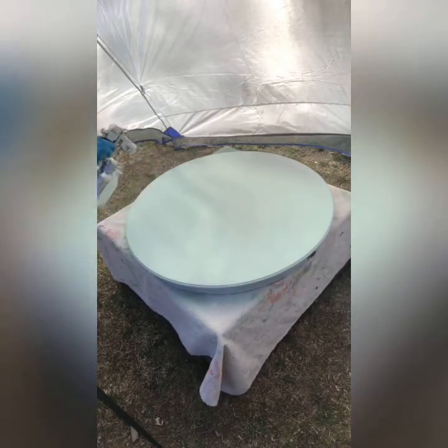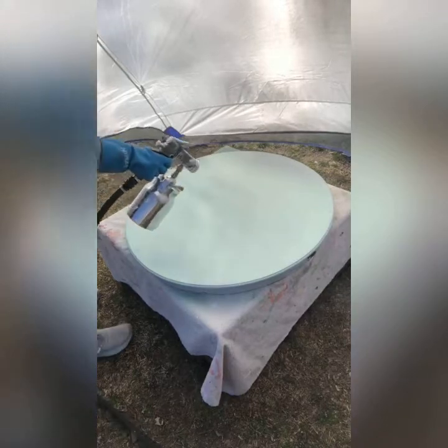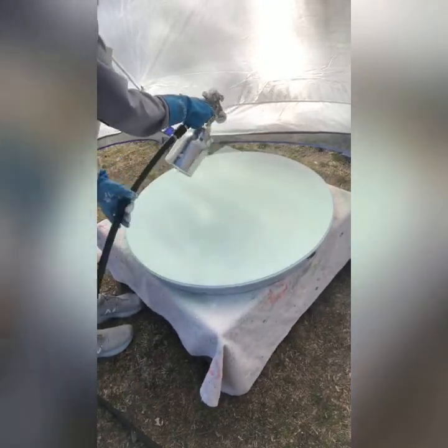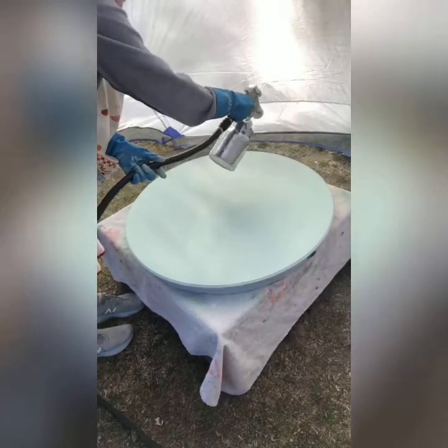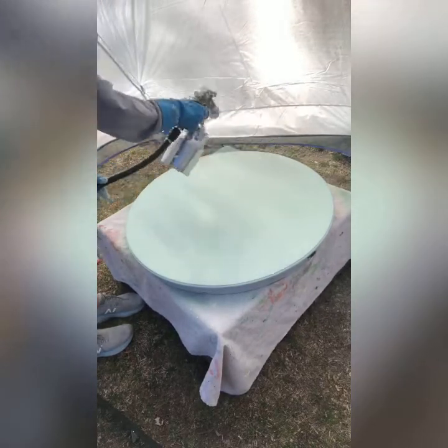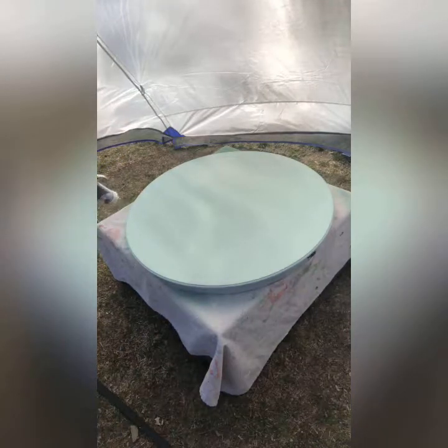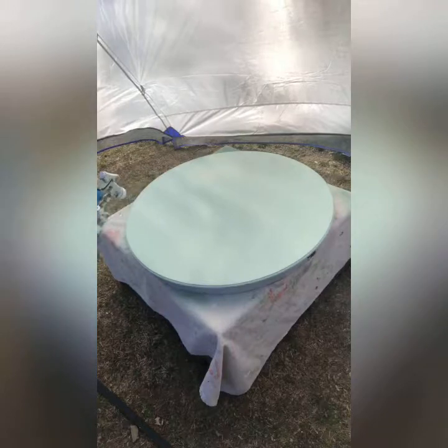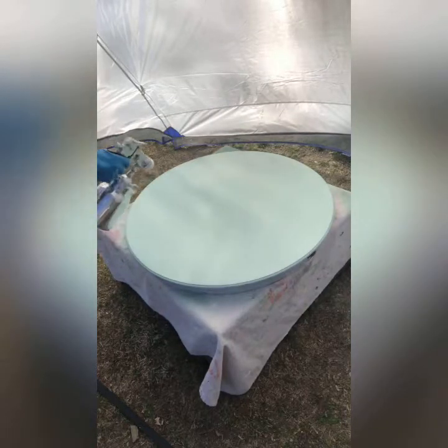Now I'm ready to spray the piece. I'm showing this portion at the actual speed it took me to spray the paint. Going in a left-to-right motion, at least eight inches away from the piece, I sprayed the paint on. This is the first time I've used the Apollo sprayer and I am impressed with it.